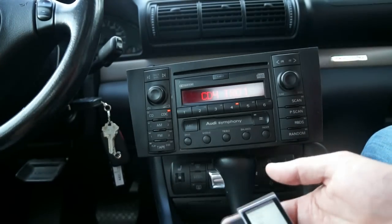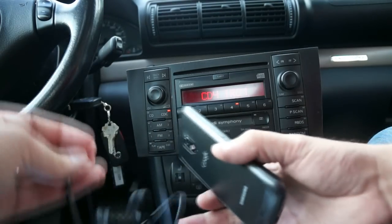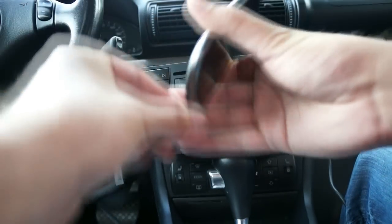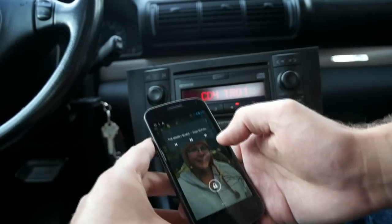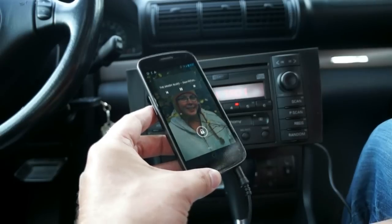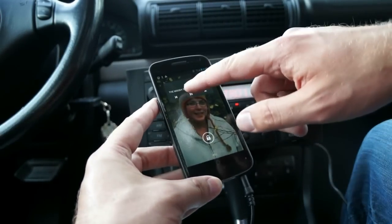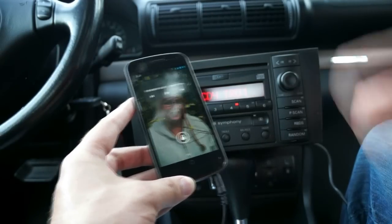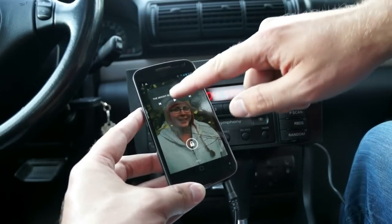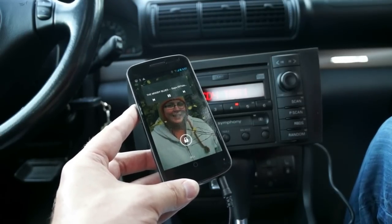What happens if I plug in and play my phone as well? You should be able to have both hooked up. As soon as I hit play on the phone, it took over the iPod. And then when I stopped the phone, the iPod started playing again. It's not interfering or playing both at once — it's one or the other. I think there's a button you can hit, maybe P-Scan, that switches between them.